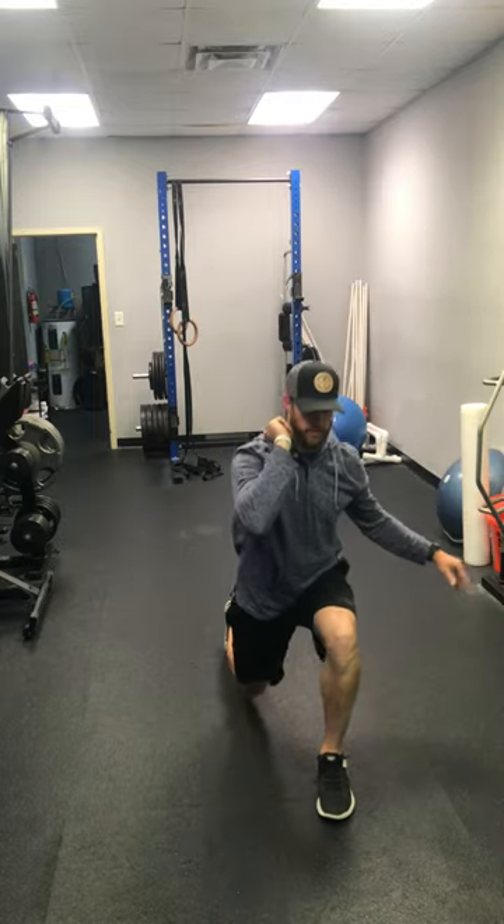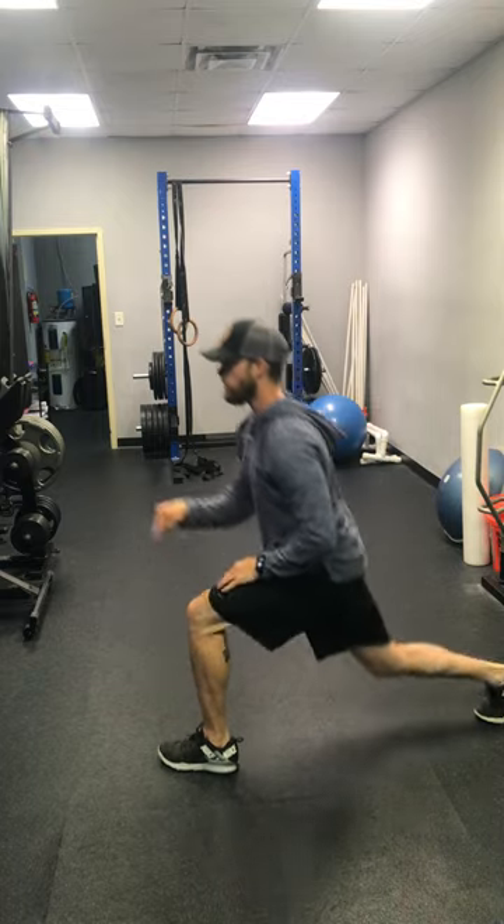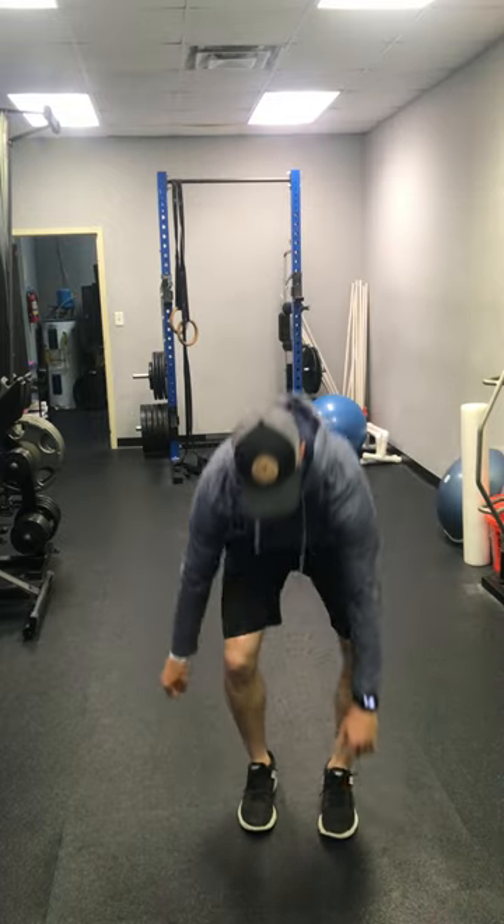I don't care if you're doing reverse lunges or front lunges, just go all the way back, making sure that front knee stays over top of your heel. Then move into a 20-second hollow body hold.